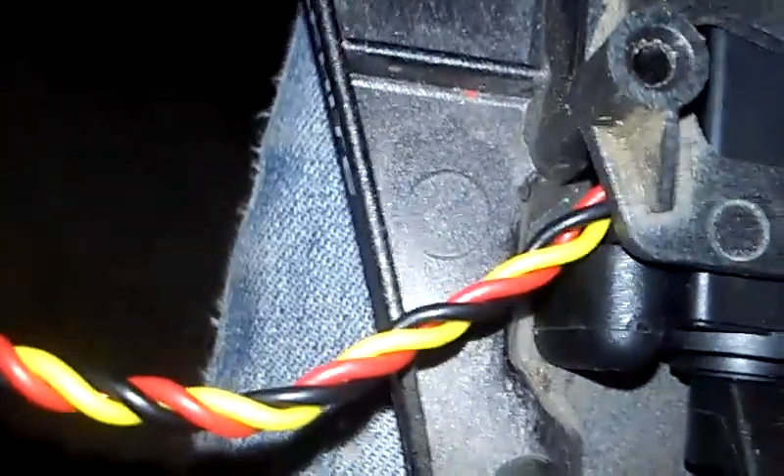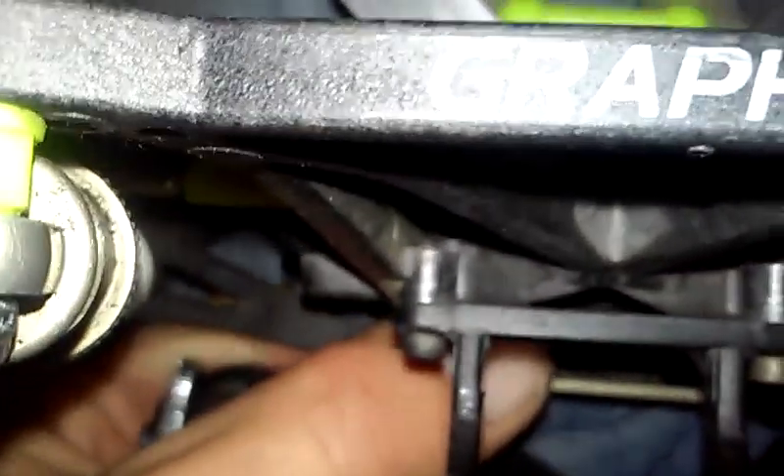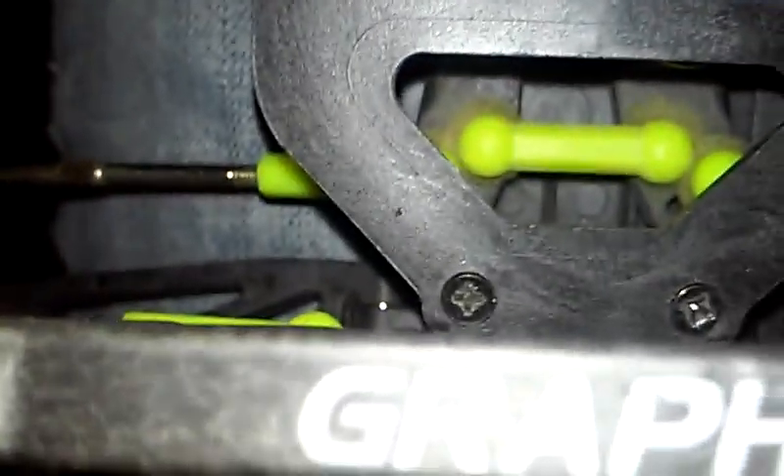Quick note: put the wire right there in between, not around it. Now let's get this and put four screws in — two right there and two right there. Okay, now you got those four screws in. Now what you need to do is move the bulkhead and get those two screws in.